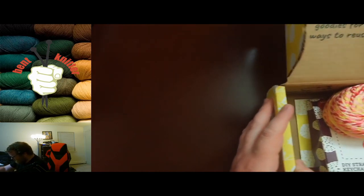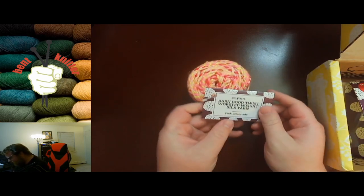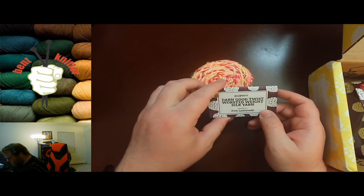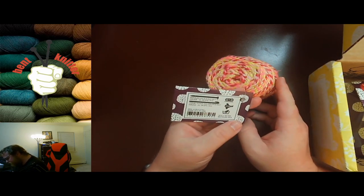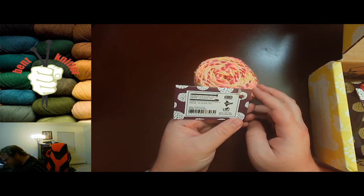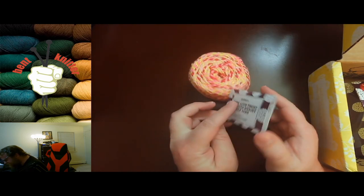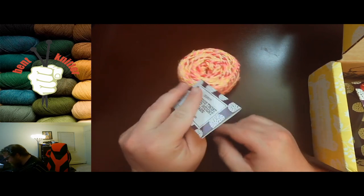I always enjoy unboxings. So first we got the yarn — Darn Good Yarn worsted weight silk yarn, pink lemonade, very colorful. This one is worsted medium, like the title says, obviously. And we got 35 yards, 50 grams of it. Not a huge amount of yarn, but pretty cool.